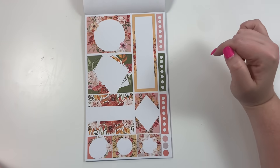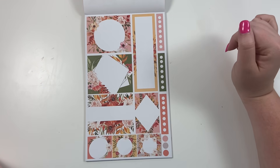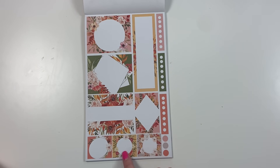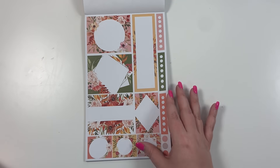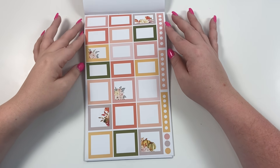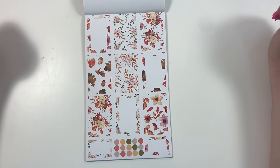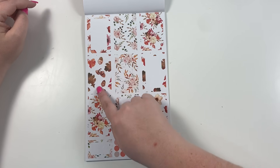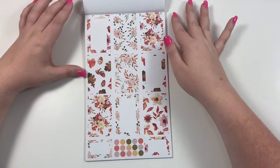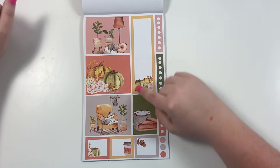These are our framed fall stickers — the double boxes and a long box with a little floral sticking out from the side, florals around circles. Then there are colorful boxes coordinating with the fall floral colors, and fall boxes featuring florals, acorns, and fall leaves. I really love these; I think they're really pretty.